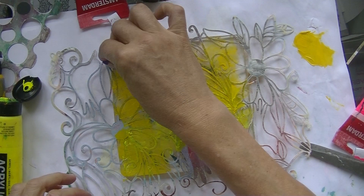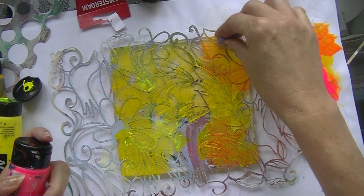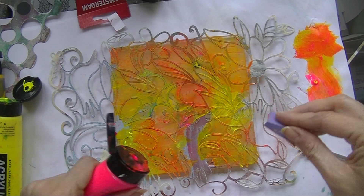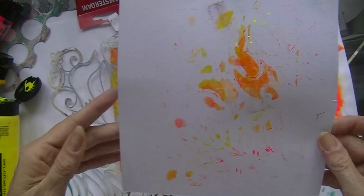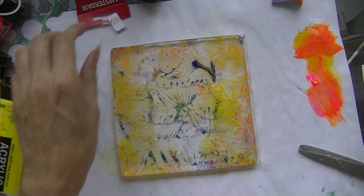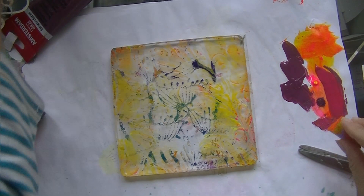I didn't know exactly how I made it, but I used yellow and pink to create orange. I put the stencil down and filled in the stencil with my paint — it looks quite nice. Then I go over it and you can see it is a lovely print.